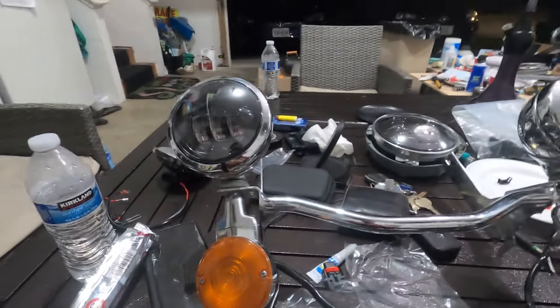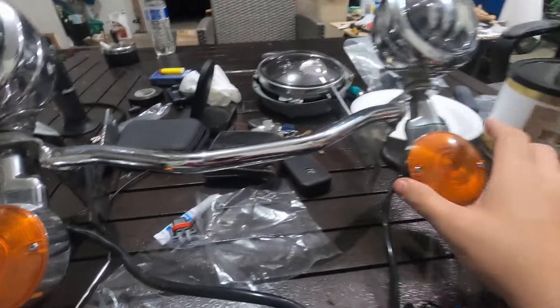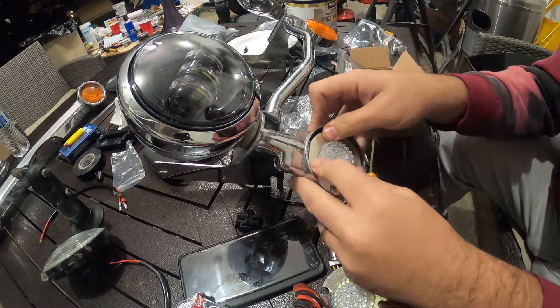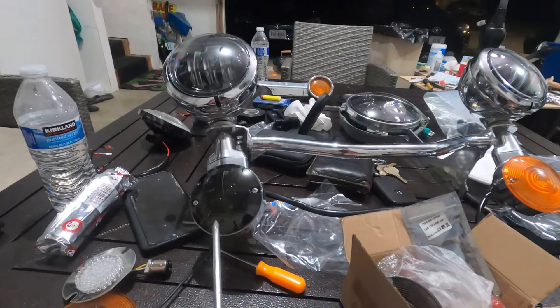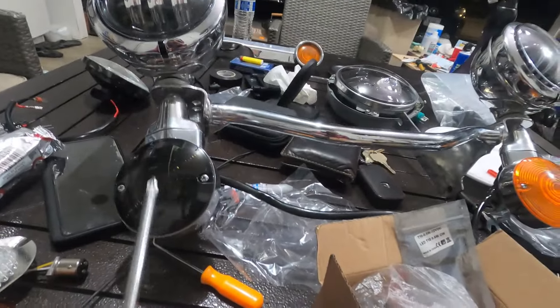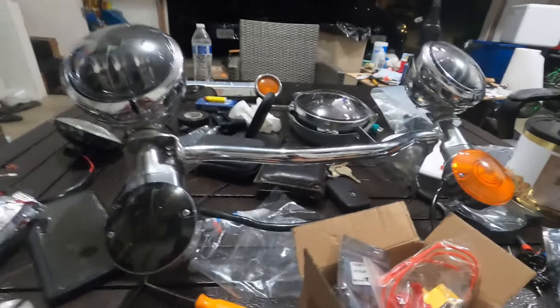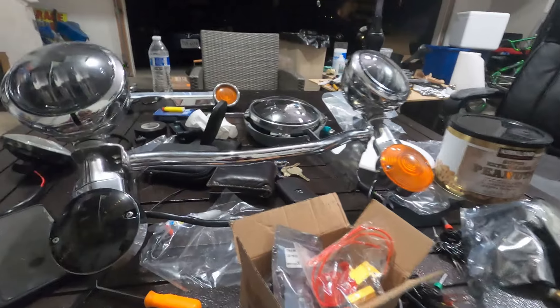Looking much better now. Note that the bezel isn't quite large enough to close all the way around since these are larger LED lights. Now we have LED turn signals with dark or tinted black lenses. The difference is exciting — can't wait to see them turned on. We may need the resistors that came with the kit. This bar with the headlight is going to completely transform how the front of the bike looks.